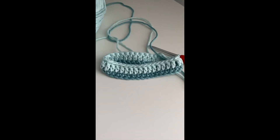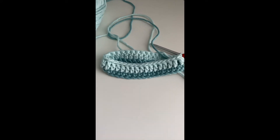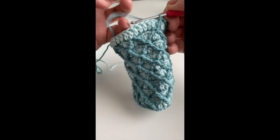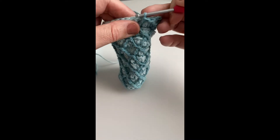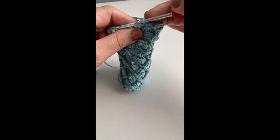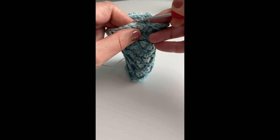To start off making this cactus jar cover, you chain 36, then do one row of single crochet and one row of double crochet. Now to work on the rows, you're doing a treble crochet and you're going to start by doing three single crochet into the back loop of your double crochet row. So three single crochet into the back loop to start off with.